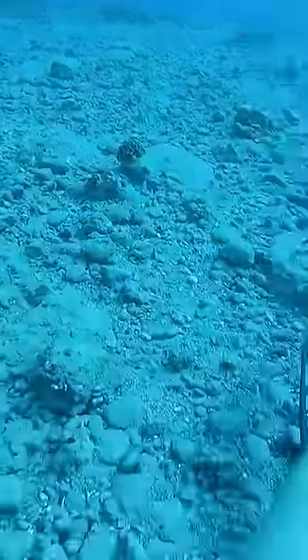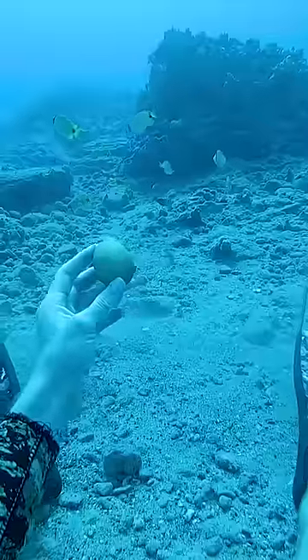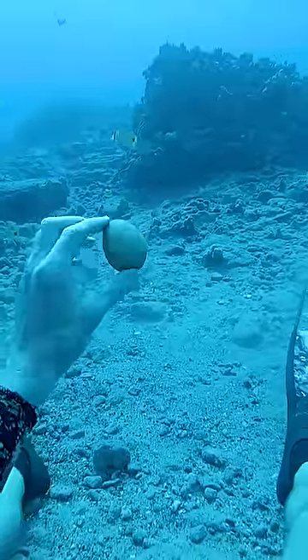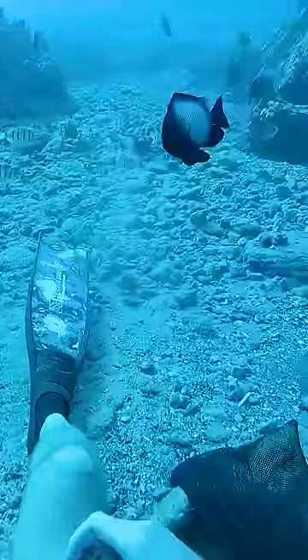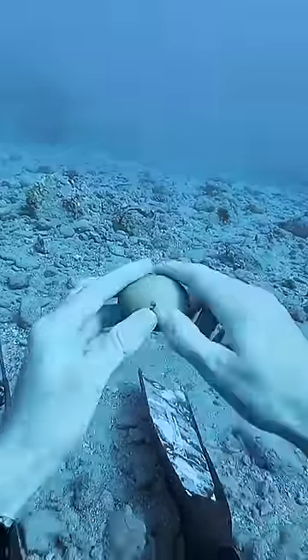It's about 60 feet deep here, so I won't have much time. As soon as I pulled my egg out, the fish started to swarm me. That other fish that stole my egg last time must have spread the word — now these fish are hungry for chicken of the sea. I found a rock to crack it open with.